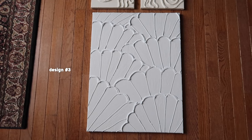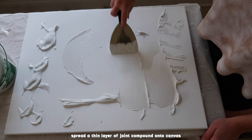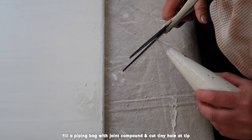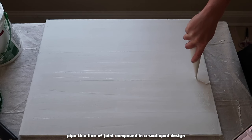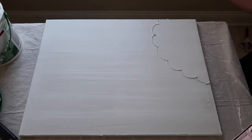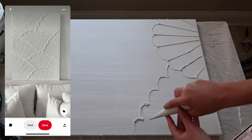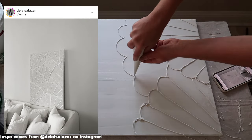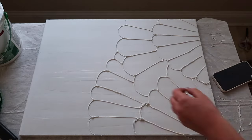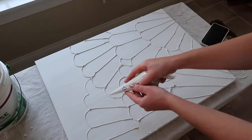For design number three I'm spreading a thin layer of joint compound onto another 18 by 24 inch canvas. Then I filled a piping bag with the joint compound and cut a very tiny hole at the tip so that I'll get a nice thin line. I was inspired by a Pinterest photo — I'll put the inspiration and the original designer in the description. I think it's so cute and it's supposed to look like a bunch of seashells stacked on top of each other, perfect if you're looking for a more nautical themed textured art.